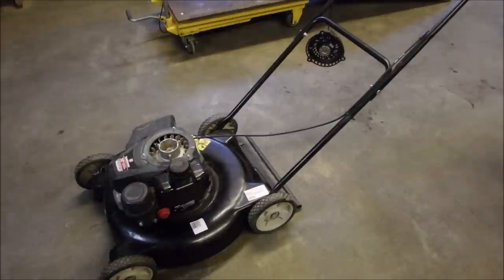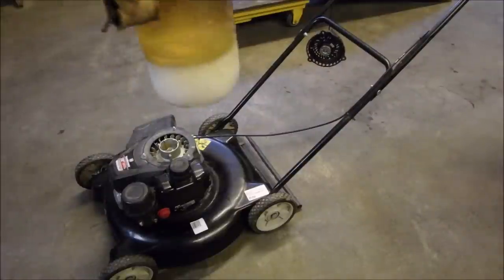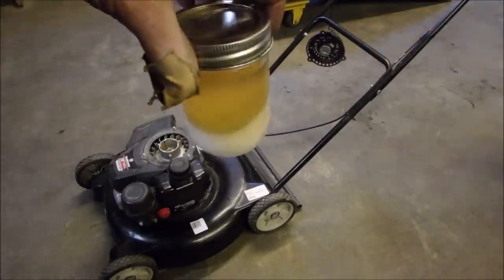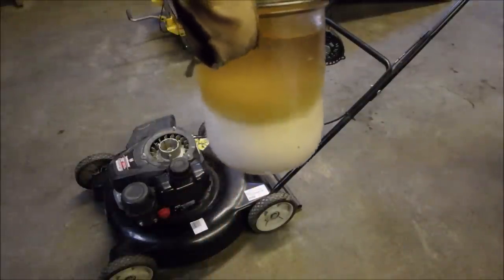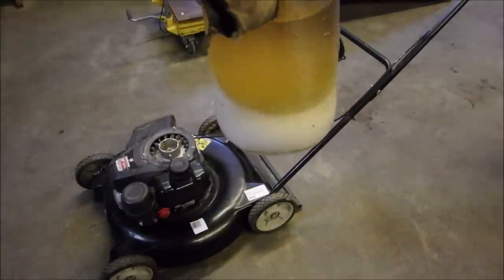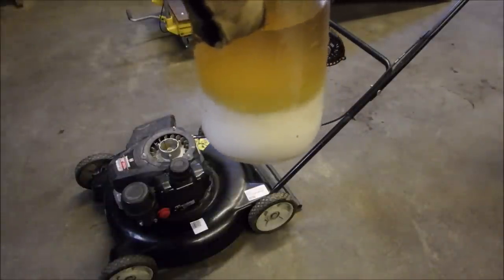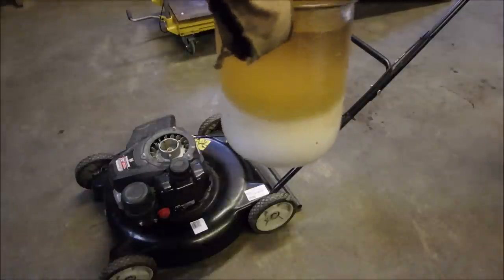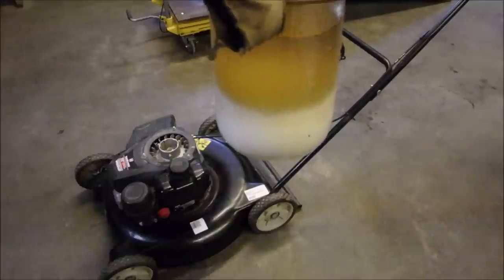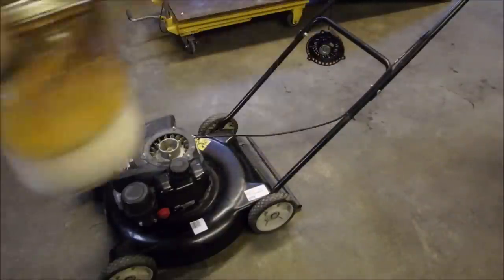Let's just get it on the lift and put a few things back together again. This is the gas I got out of it — that's all water and ethanol down there. It turns white when it's mixed up and then it settles out clear as a bell.